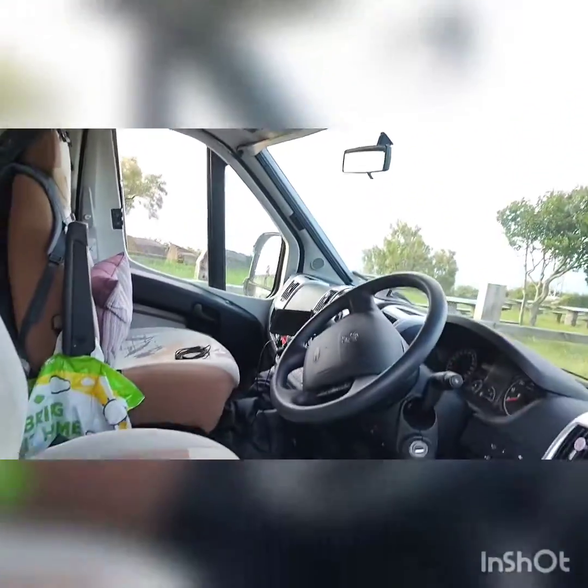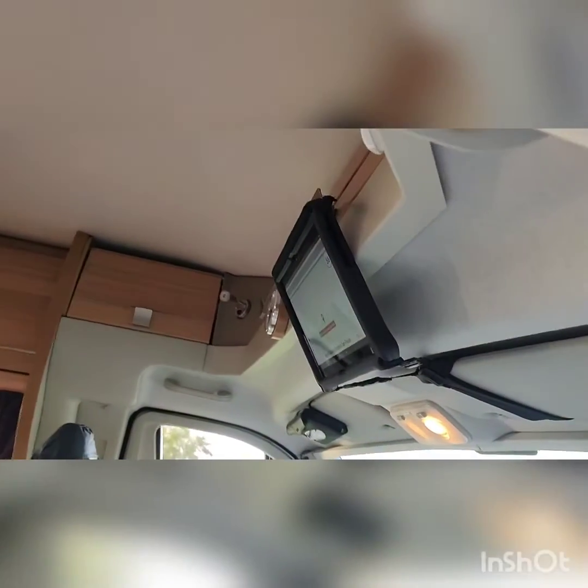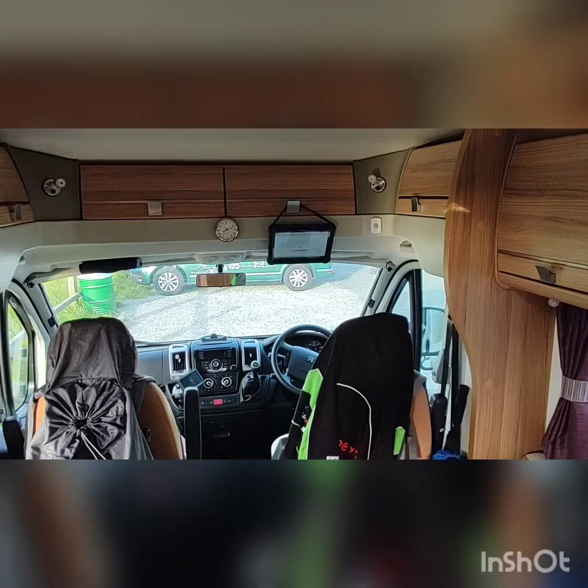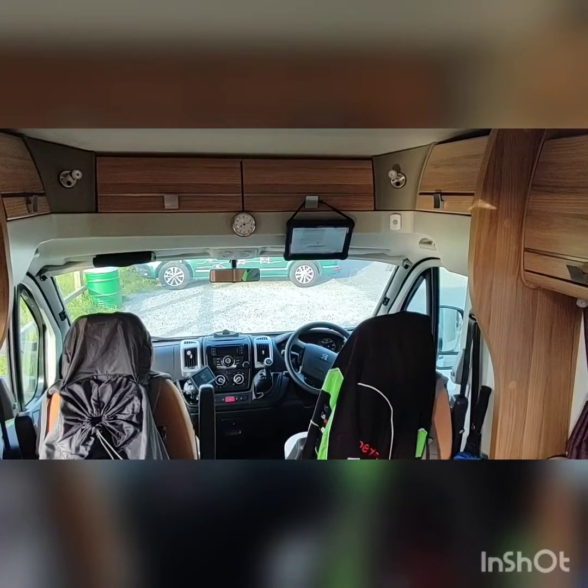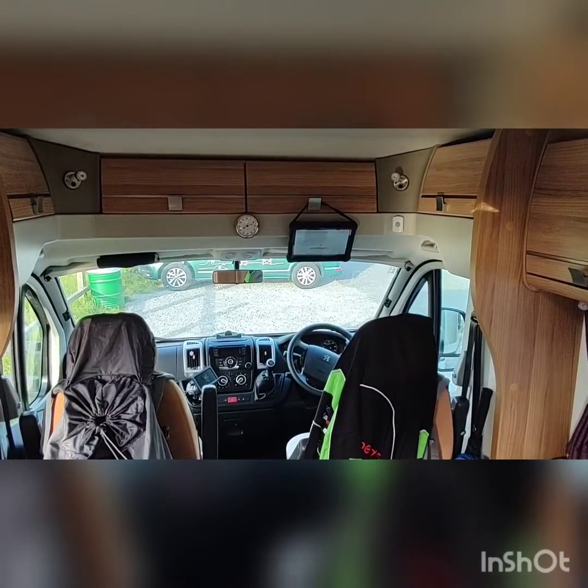This is what it looks like from just outside the cab — just trying to give you a perspective of where that would be. I'm quite a tall person, so that's in a really good position for me. And there it is from outside, from the back of the cab, looking forward.